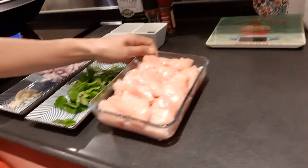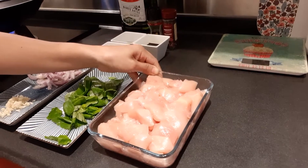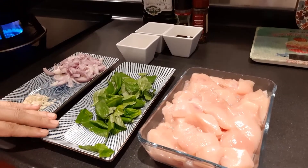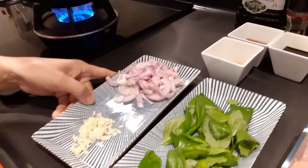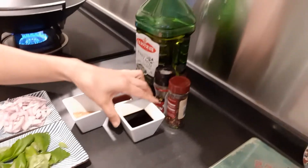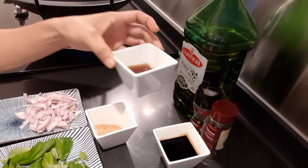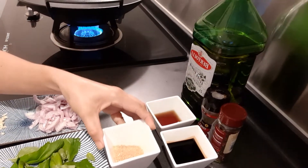Hello, welcome back to Heartfelt Cuisine, cooking at home with Ivy. Today I'll be cooking spicy chili with basil. Here are the ingredients: 800 grams of chicken breast cut into cubes, basil, shallots, and garlic, three tablespoons of soy sauce, three tablespoons of fish sauce, and three teaspoons of sugar.